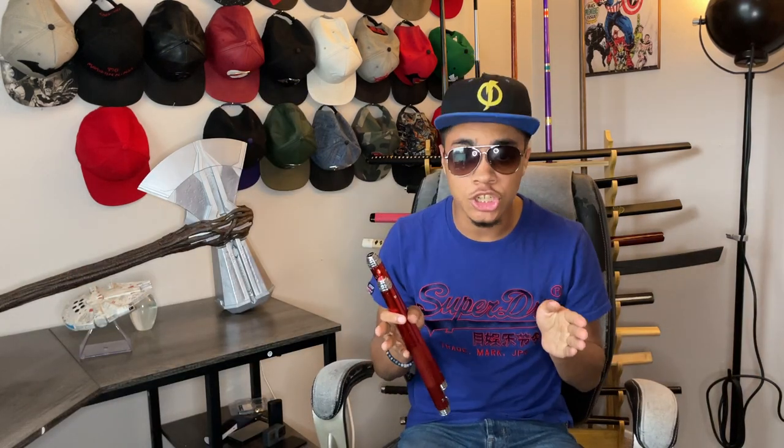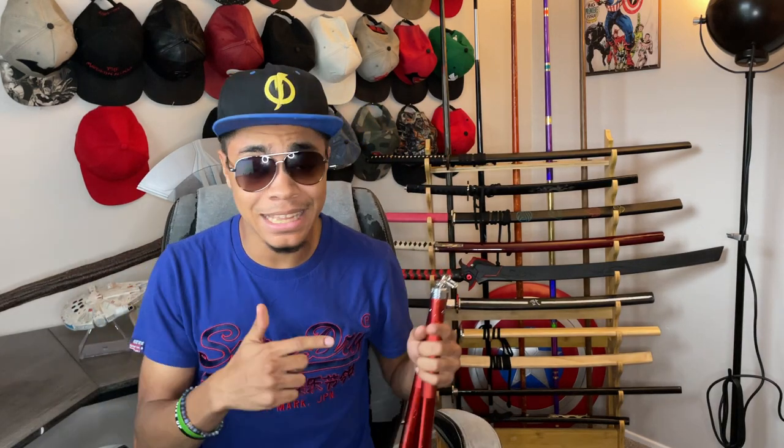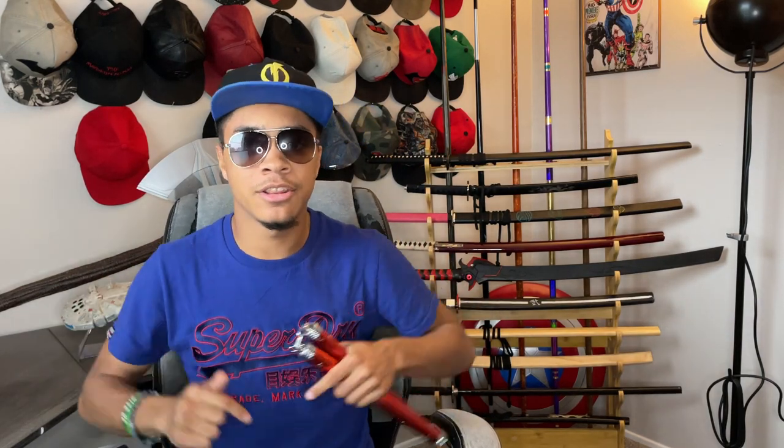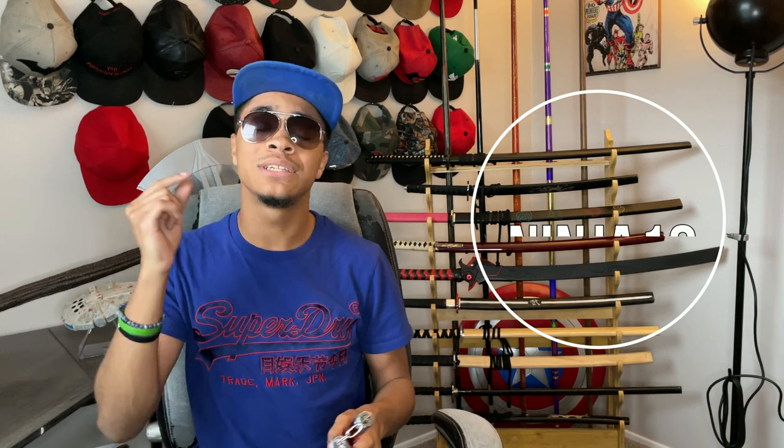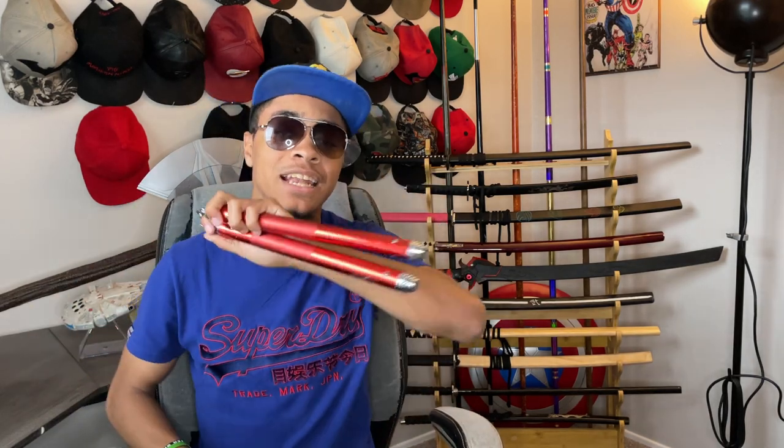Now don't get me wrong — nunchucks are still the weapons of the devil, they wake up wanting to hurt you. But if you like living on the edge a little, these are some great weapons to add to your collection. Links are down in the description, and don't forget to use my code ninja10 to get a 10% discount on your nunchucks. If you do get them, post on Twitter, Instagram, or TikTok and tag me — I'd love to see you guys rocking your new nunchucks.